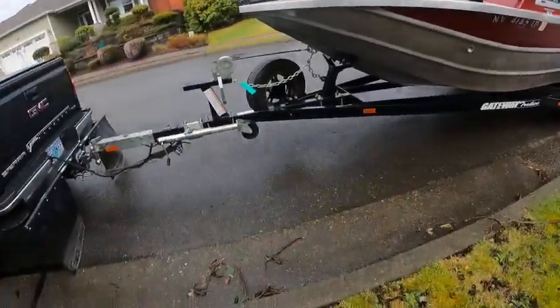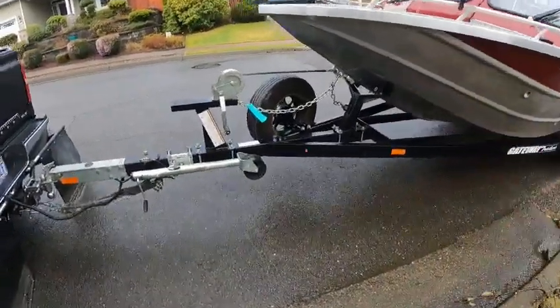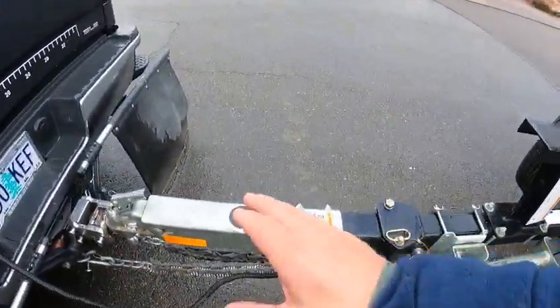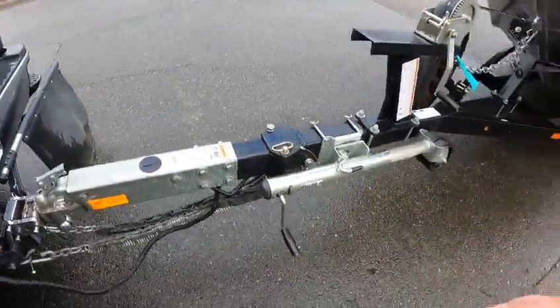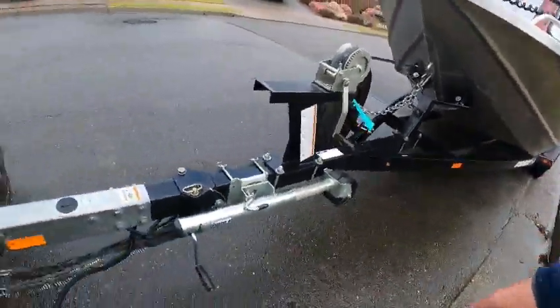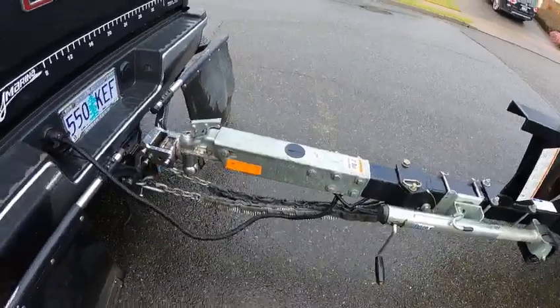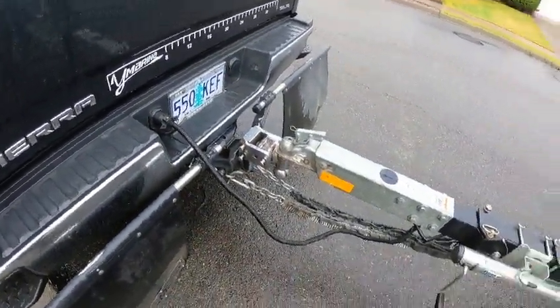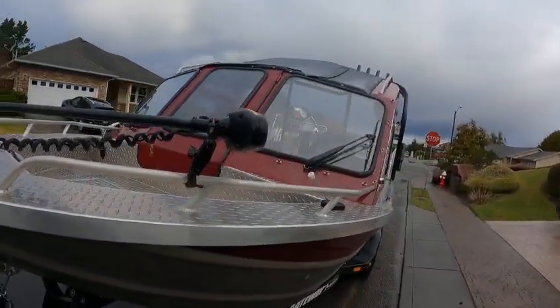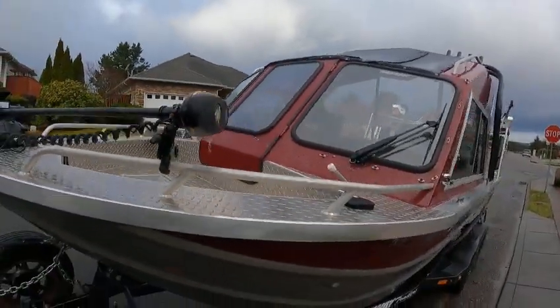It's got a painted trailer, tandem axle, V-block up front which is nice, swing tongue, two-inch ball. Brake fluid was empty so I had a brake issue — I'm going to recheck when I'm done and have them check for any leaks or if it just needs to be bled. Round seven on the trailer wires. You've got a Minn Kota ram out there to keep it locked into place.